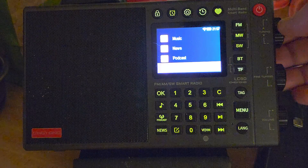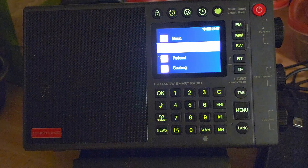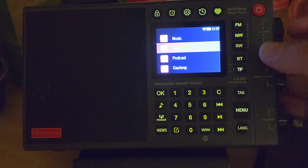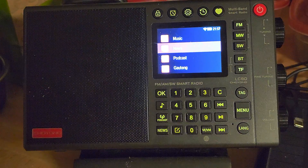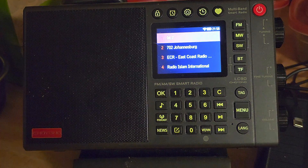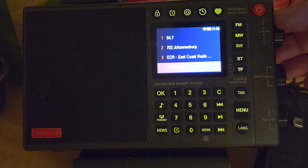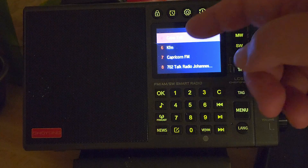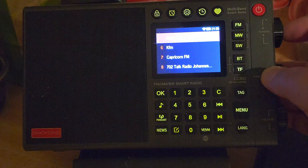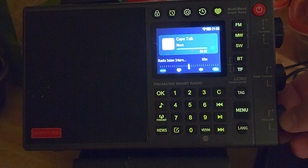Every country has a different listing, except the beginning which is always music, news, and podcast. I'm going to choose news. It's going to give me a list of all the news-style stations. I want 567 Cape Talk — here we go, Cape Talk is there. I'm pressing it, and now Cape Talk is coming up.